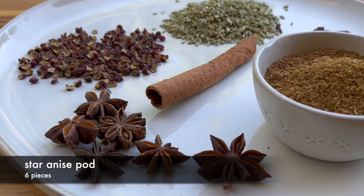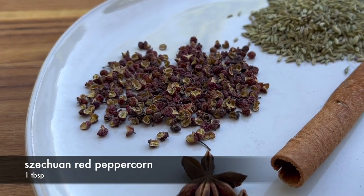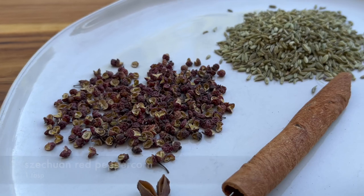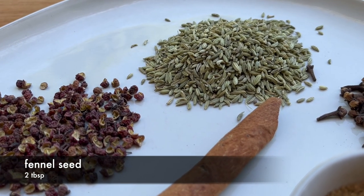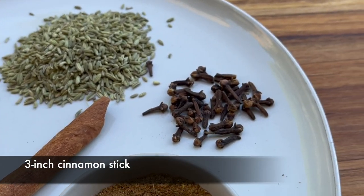We will need star anise pods, Sichuan red peppercorns, fennel seeds, cinnamon stick, and some cloves.